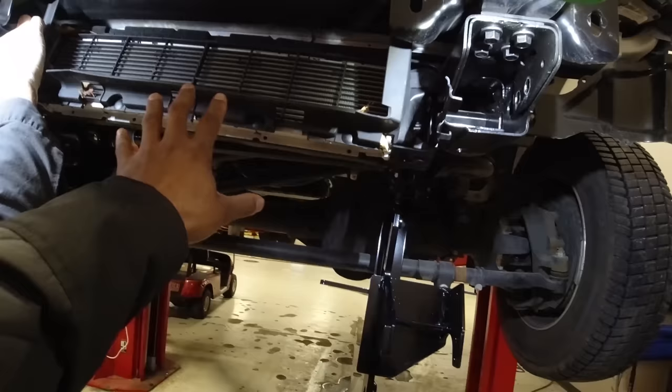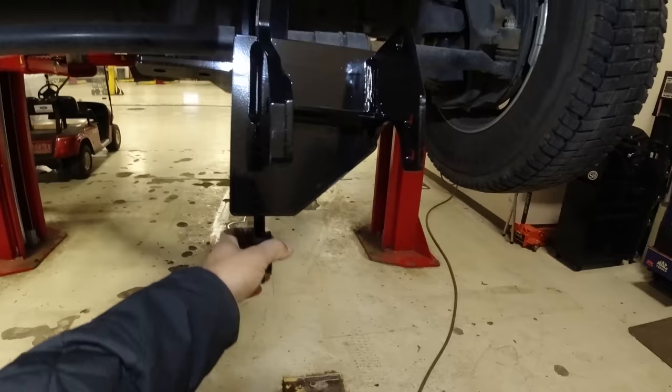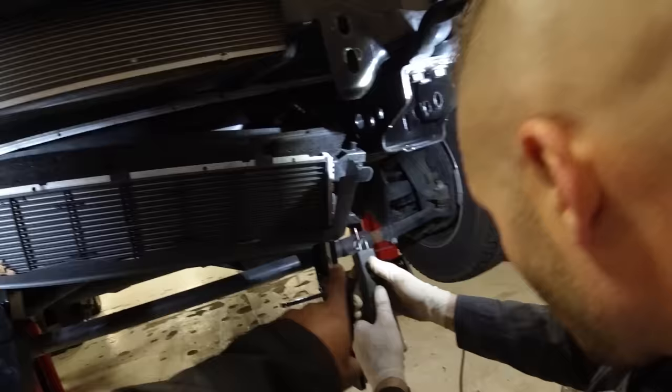We ran into a bit of an issue — and this is probably F-450 specific. There is not enough room between the radiator and the mount. Each side requires about an inch of space, but on the F-450 you have this extra radiator in between, and the Fisher setup did not accommodate for this radiator. So we've got to figure out how to get more space. Our solution is to cut down the ears on the radiator just a little bit because the radiator is too wide.